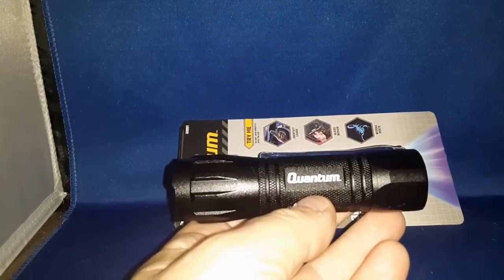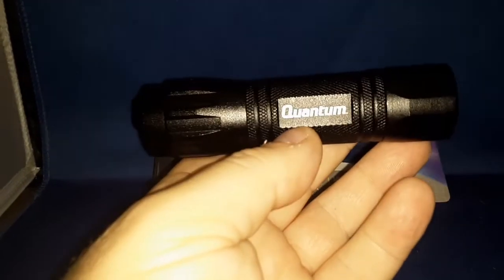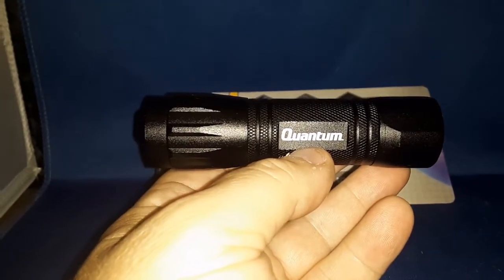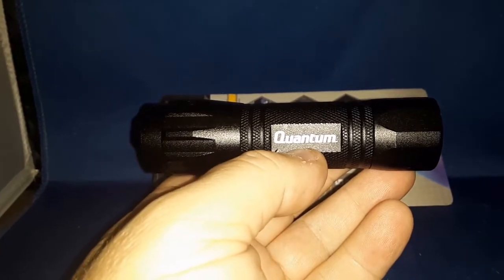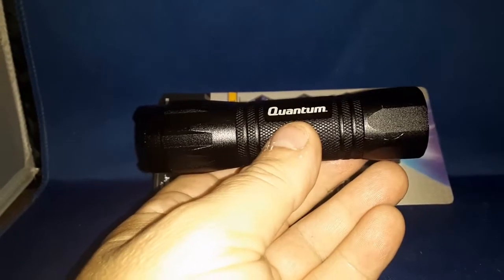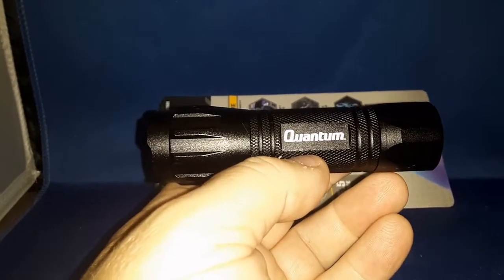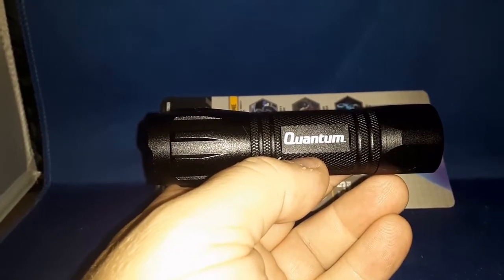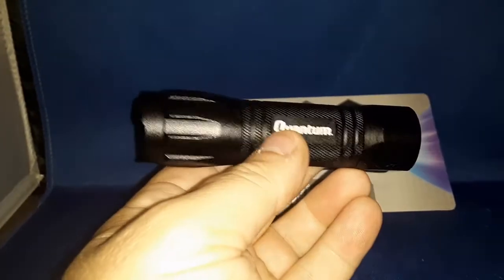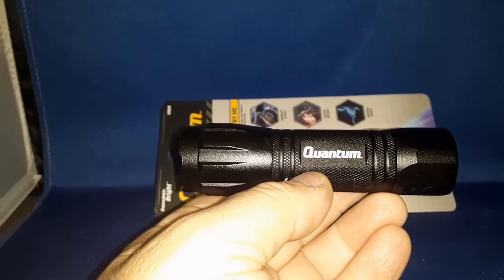Hope you like the video - please like, share, subscribe, and don't forget to hit the bell notification for future videos. You can purchase this light on Amazon if I can find the link, or at Harbor Freight - I'll put a link in the description below. Make all your Amazon purchases using our affiliate link, and if you're buying anything Bridgecom ham radio related, use our Bridgecom affiliate link. You can support us on patreon.com/simplyhamradio. Thanks for the view - like and subscribe, catch you next video, be safe, 73.